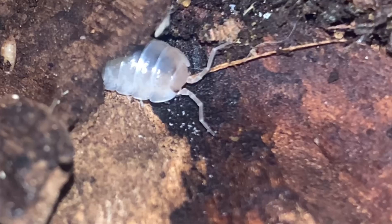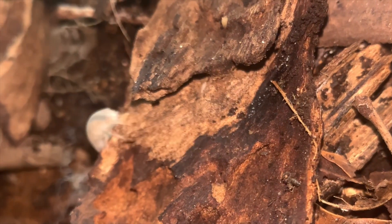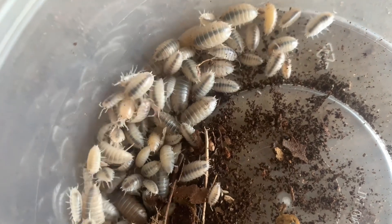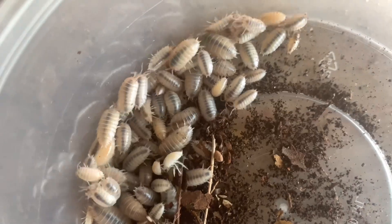A pure white body, black beady eyes, 14 spindly legs and a spooky name. This Slater Beetle was born ready for Halloween. The Ghost Vesalia Levis morph consists of a full white body and black eyes.